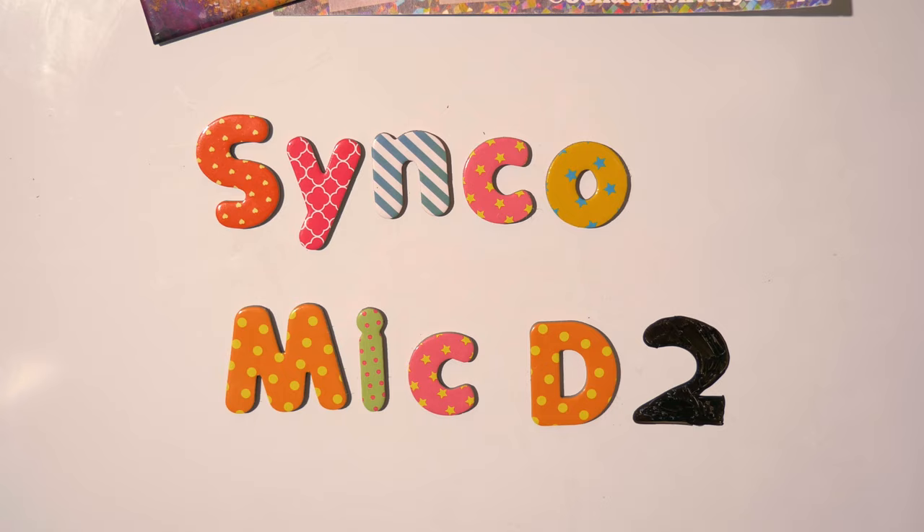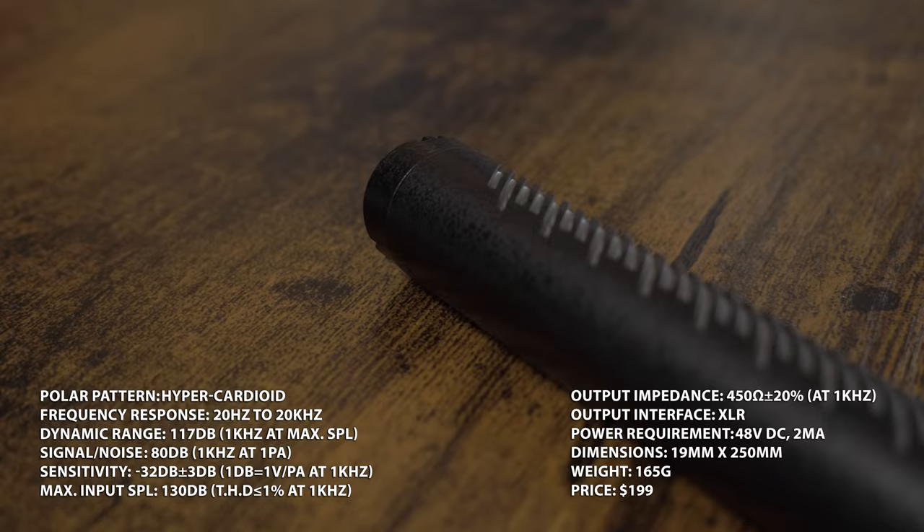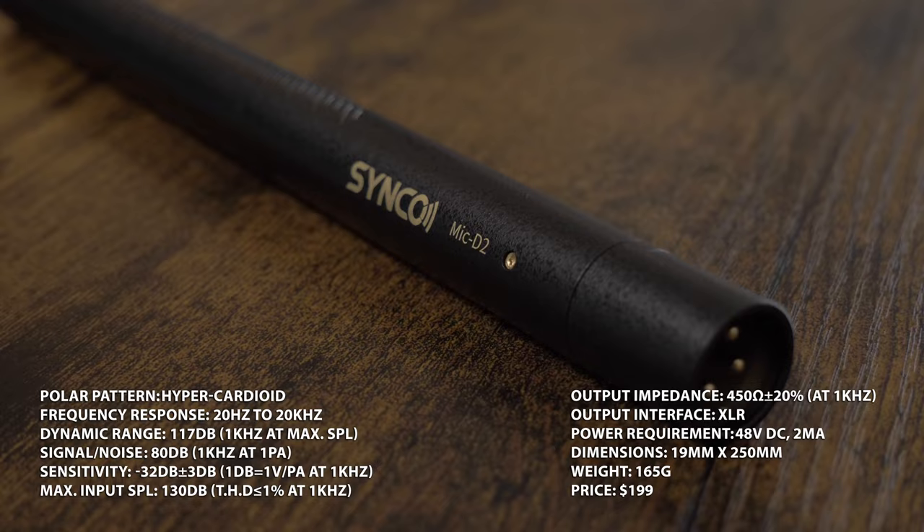Today we are going to take a look at the Synco Mic D2. This is a hyper cardioid shotgun microphone. As a hyper cardioid shotgun microphone it has a very directional pickup pattern. Synco says it has an ultra flat frequency response with a range of 20 hertz up to 20 kilohertz, which is pretty standard for most shotgun microphones.